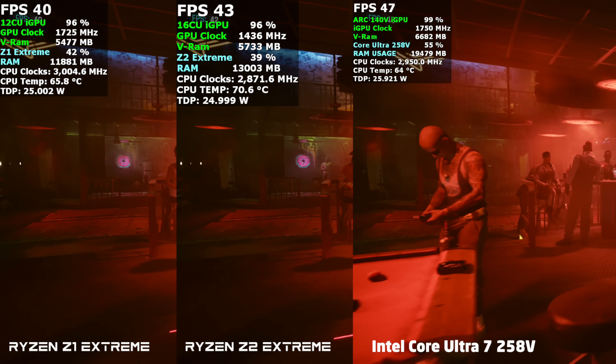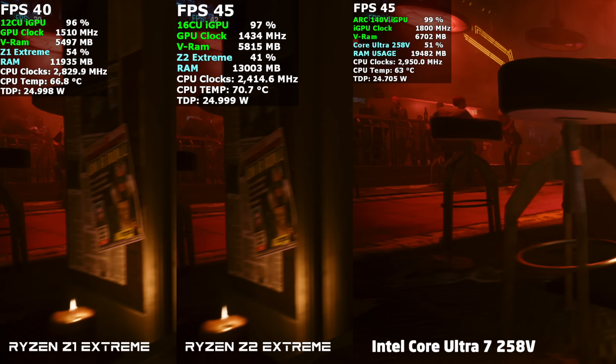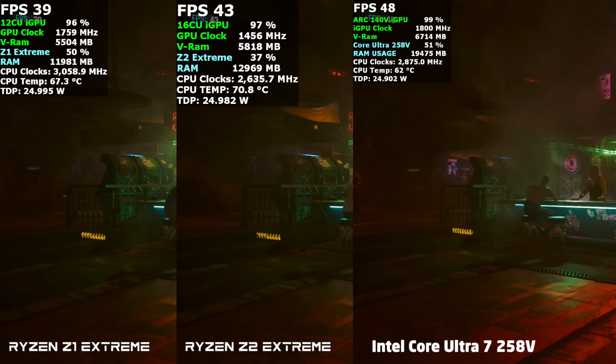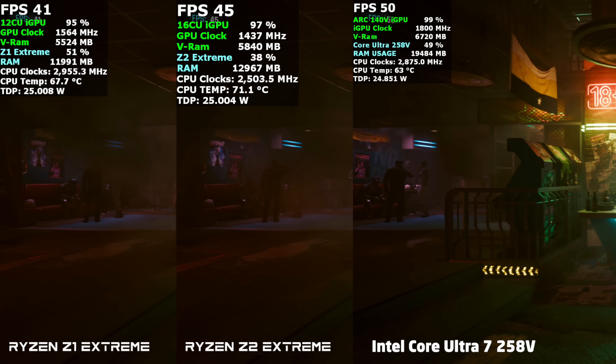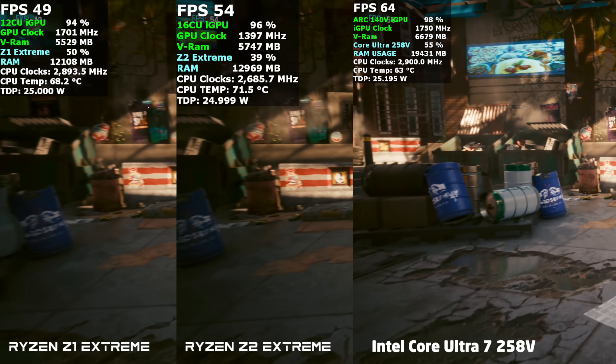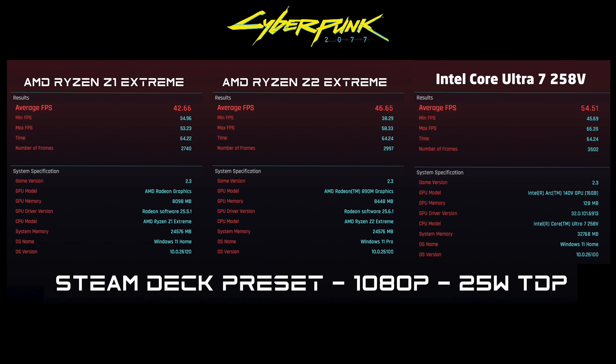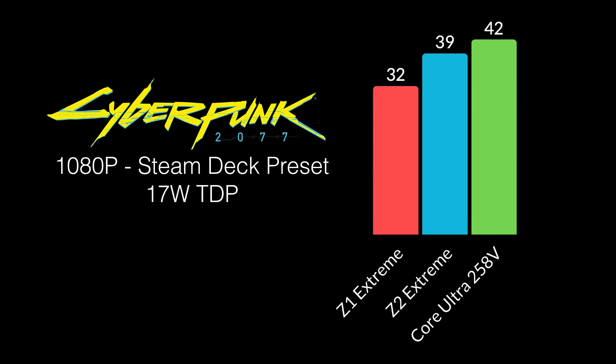Now it's time for some side-by-side in-game benchmarks. First up, Cyberpunk 2077 at 1080p — and what we're seeing now is the 25-watt run. When the 140V was initially launched it really fell on its face with Cyberpunk, but Intel has been doing an amazing job with Arc GPU drivers and performance has almost doubled from initial launch. At the end of this benchmark — Steam Deck preset, 1080p, 25-watt TDP — the Z1 Extreme averaged 41 FPS, the Z2 Extreme goes up to around 46 FPS, and the Core Ultra 7 258V averaged 54 FPS. At a 17-watt TDP, the Core Ultra is still coming ahead: Z1 averaged 32, Z2 Extreme 39, and the Core Ultra chip 42 FPS.